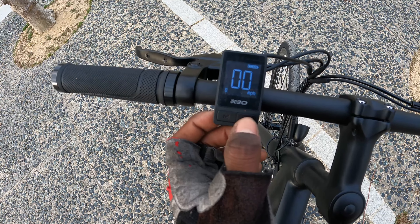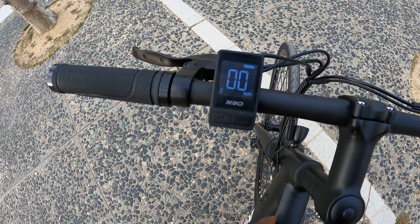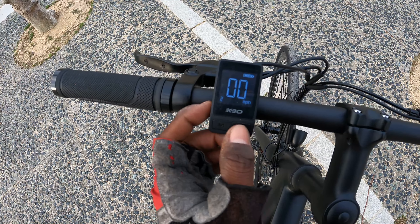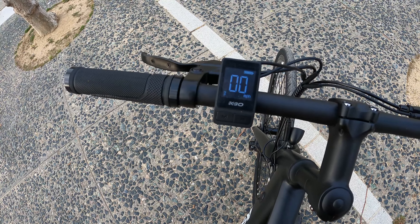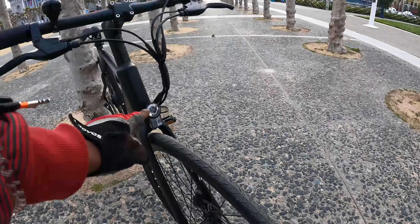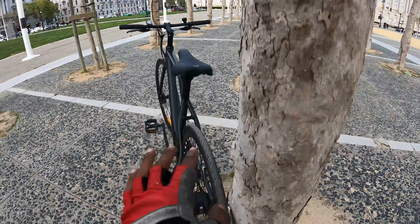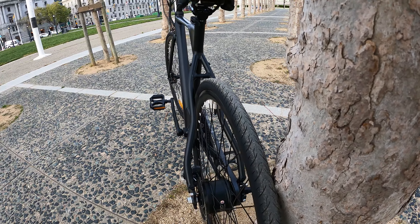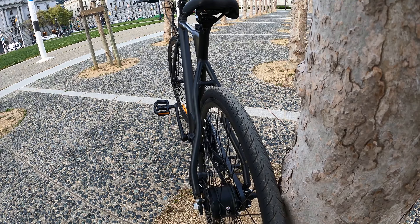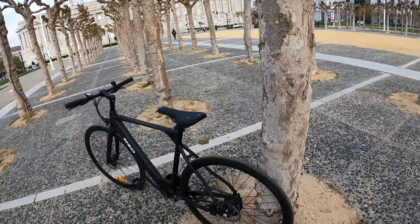There's mode zero and mode one, which I've never used, and mode two, which I've also never used. The bike lives on mode three. It also has a light on the front, which is pretty cool. There is a reflector that goes on the back but I haven't installed it yet — it does come with one.